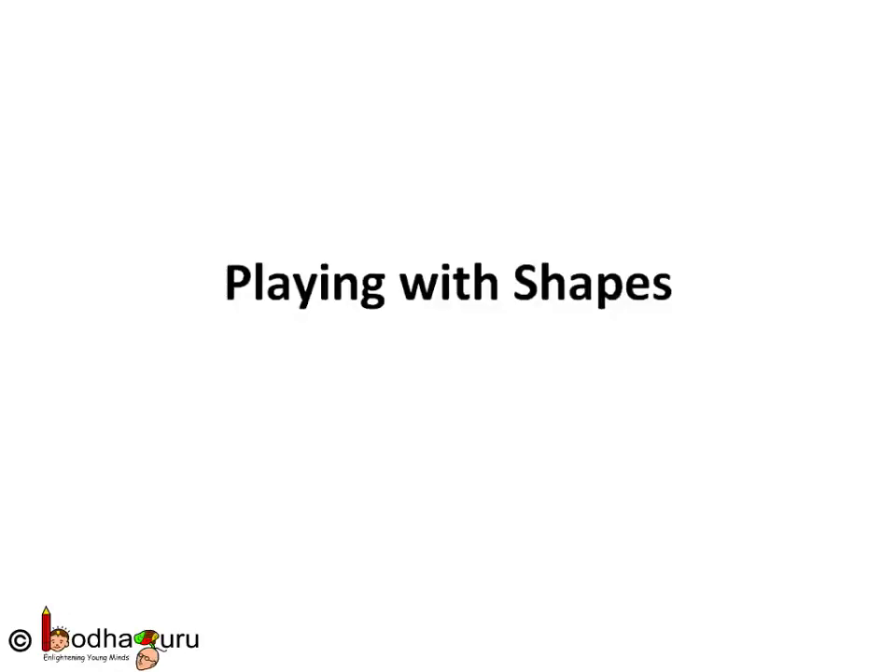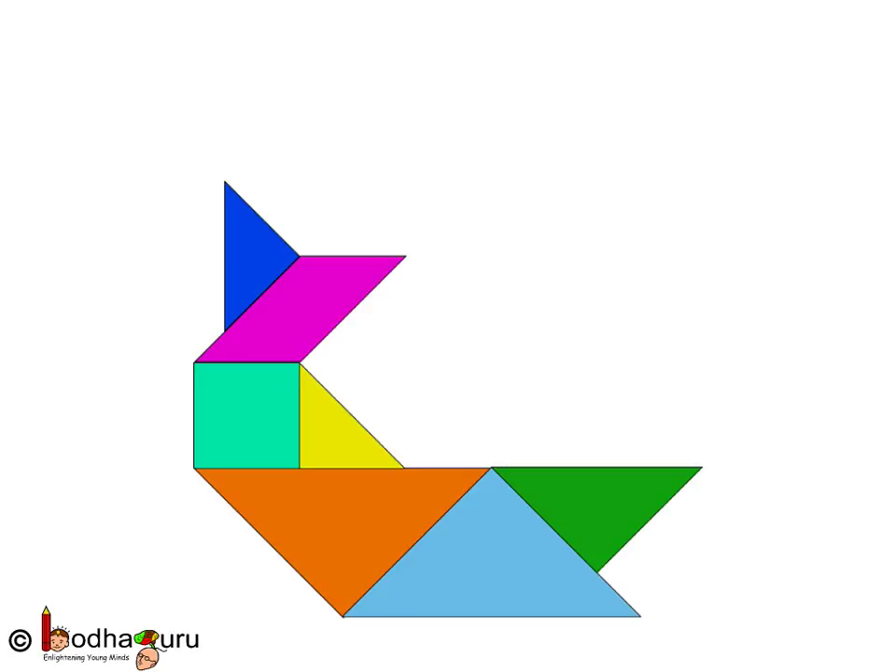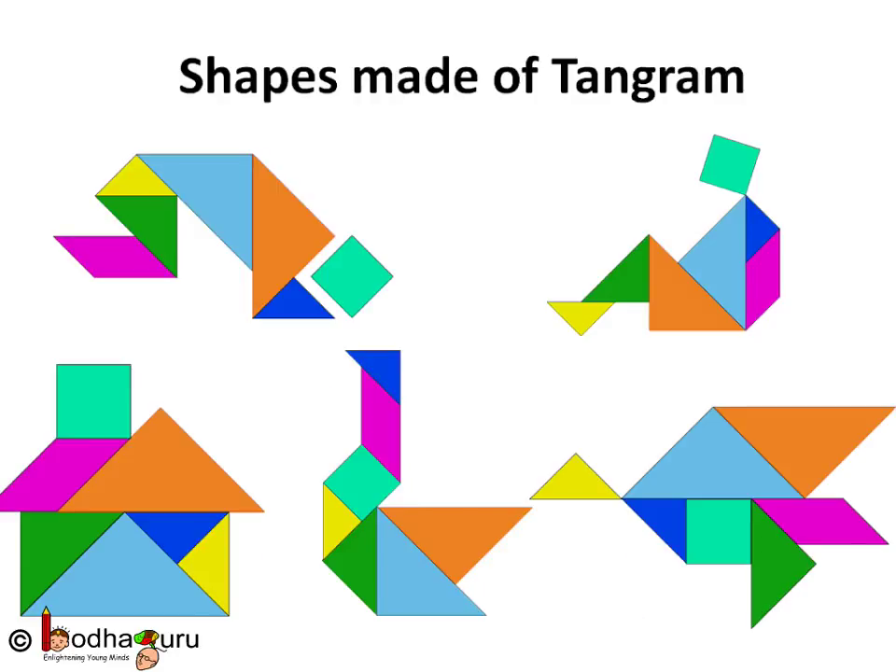Hello children! Let us play with shapes. These are pieces of a famous Chinese game called Tangram. These are just a few triangles and quadrilaterals like rectangle, square etc. What can we make out of these? All these different shapes are made of just the triangles and quadrilaterals of the Tangram game. Isn't it wonderful? You know you can make hundreds of complex shapes just by using these simple shapes in this game.